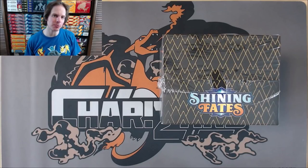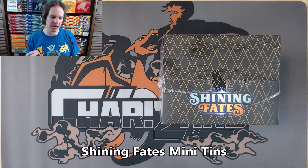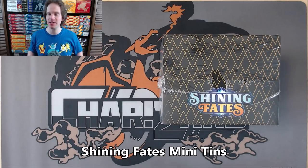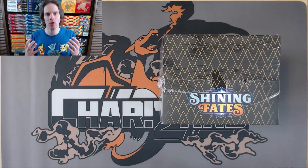Hey YouTube, this is Primetime Pokemon. In this video, I'll be opening up the complete set of five Shining Fates Mini Tins. As you can see on the table here, I actually bought a case, so 10 total of the Shining Fates Mini Tins.